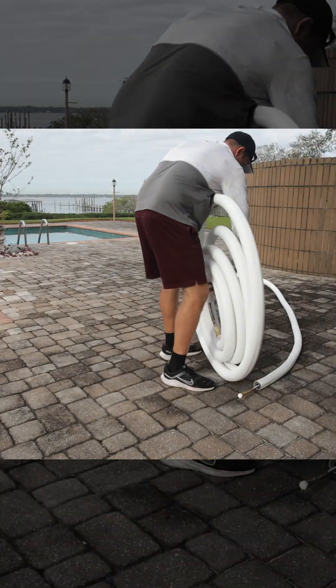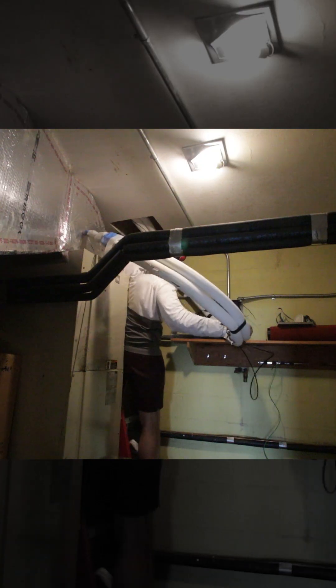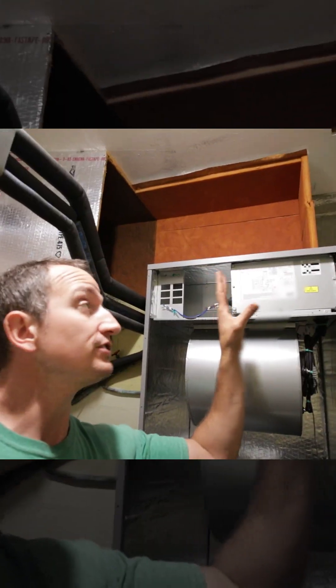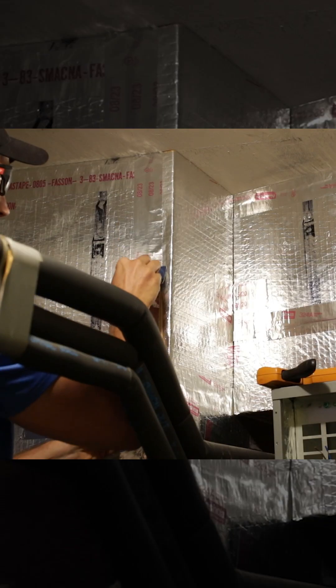I actually installed this system several months ago. In this video I'm going to show my DIY installation of this five ton whole house AC system behind me here. I'm going to finish off my duct work and tie this in — I got some new pieces here into the old duct work.